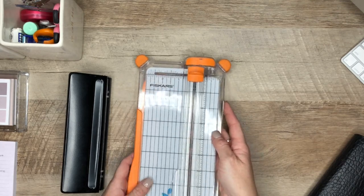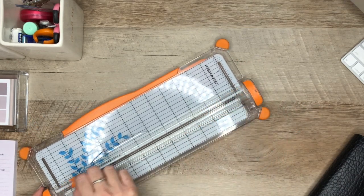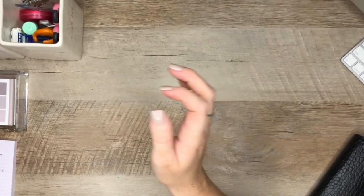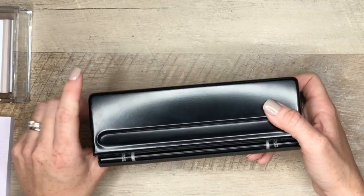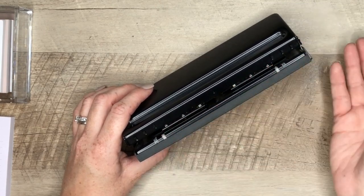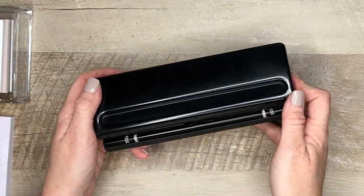As far as tools go, I use the Fiskars cutter for cutting my inserts. I found this one months ago at Michael's and it works great — it's the Fiskars paper trimmer. And then to punch my inserts, I use this one — I don't know the brand, but I will link everything below. I love it because it punches holes for A5, personal, A6, pocket, and also personal wide, depending on how the holes are separated.